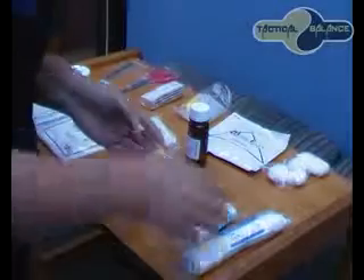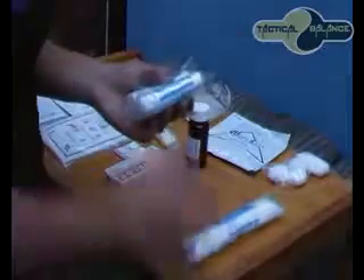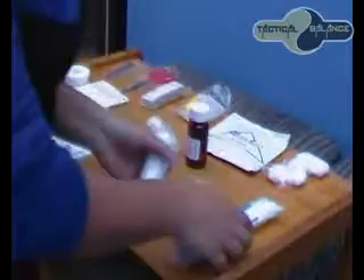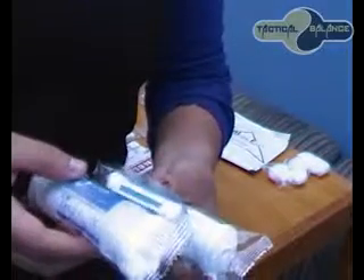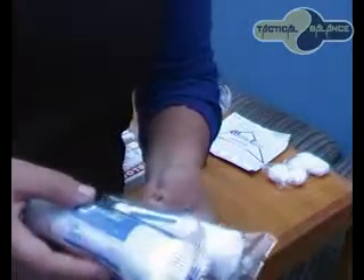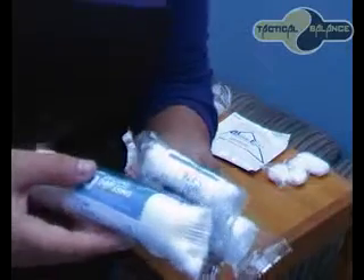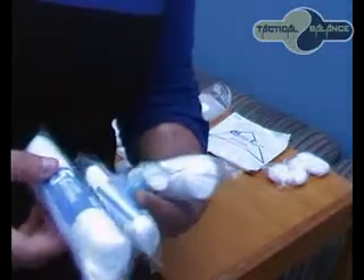So we are going to look at dressings. I have got 4 different conforming bandage dressings — a number 5, a number 3, a number 2, and just a plain one. These dressings are ideal as secondary dressings for wrapping legs and arms and to hold dressing in place. The dressing provides a light stretch which enables it to conform to different body contours, and it is easy to secure with either a safety pin or tape. It also provides light compression.